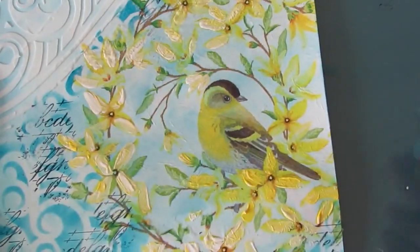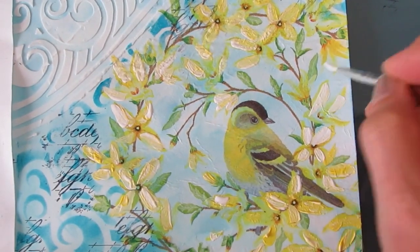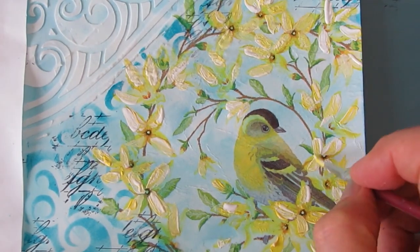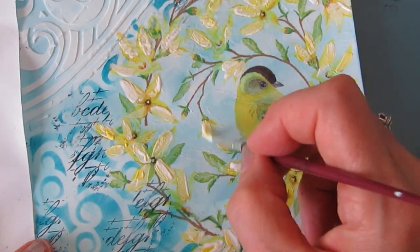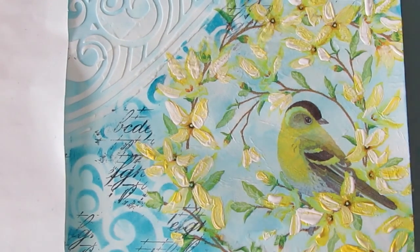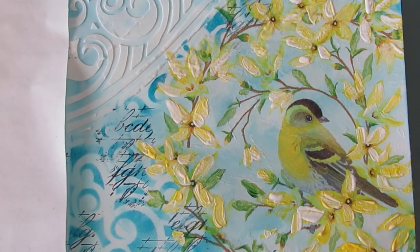I just keep working my way around, trying hard not to get my hand in the wet paint. I hope you give this technique a try — it's very effective and it's easier than it looks, and you'll get better at it every time you do it. Flowers are great because the petals can be a multitude of shapes.